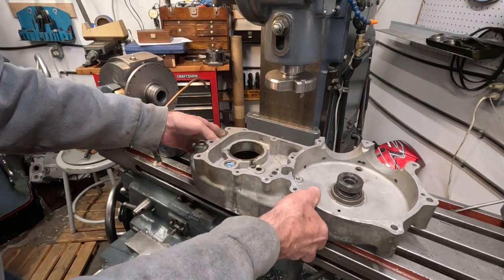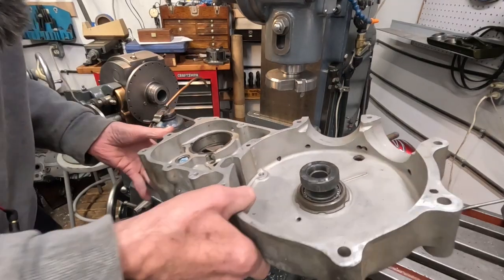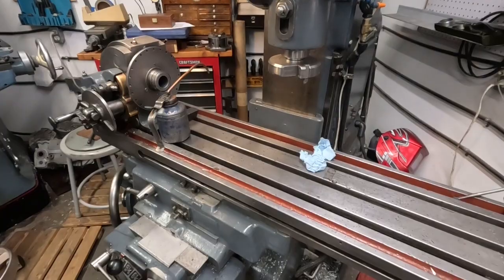Now I'm going to lay down some paper here and get this out of the way.